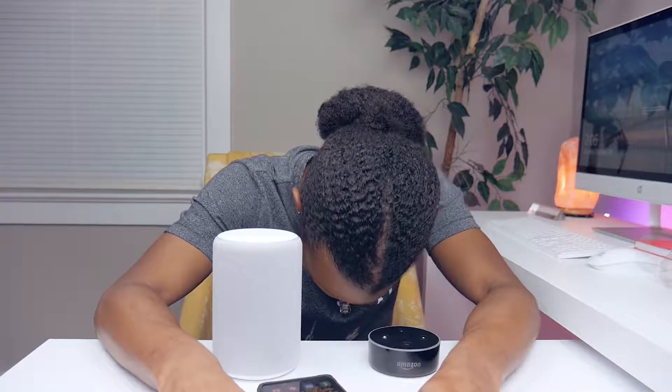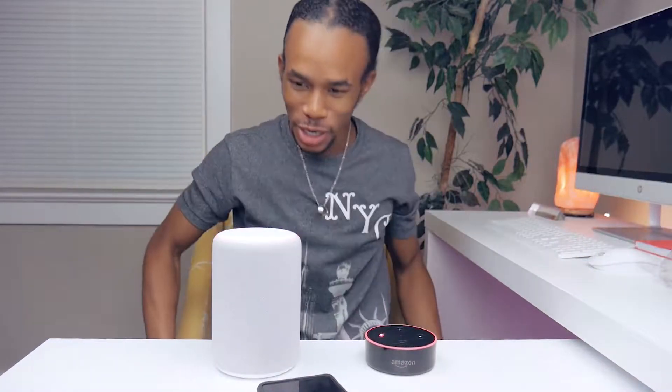That kind of blew my mind. I'm surprised — I knew it would be louder since it has more speakers. I believe this second generation only has one speaker, and I believe this third generation has two, plus the 360 Dolby sound. If any of this is wrong I'll let you guys know. This thing is going to be so loud — my room is not that big, I don't need it that loud.